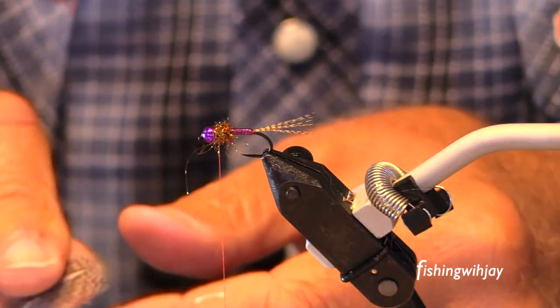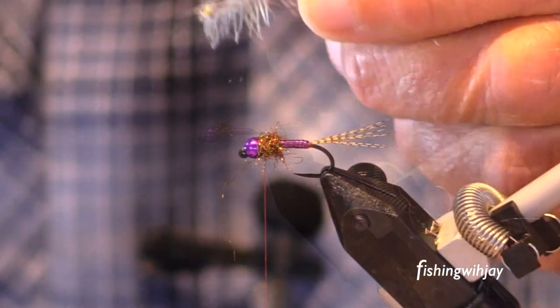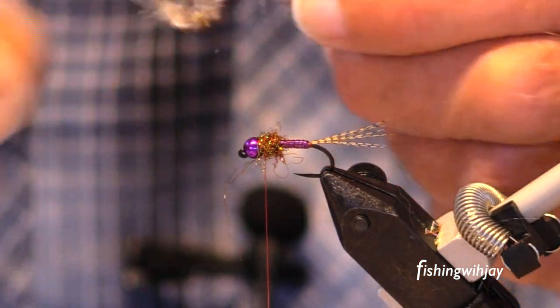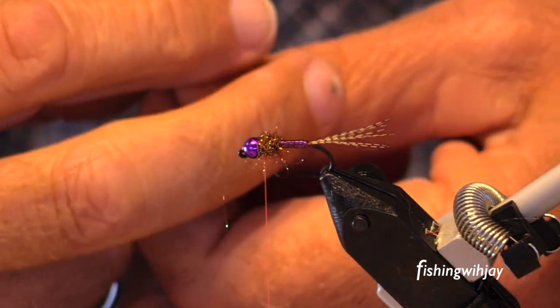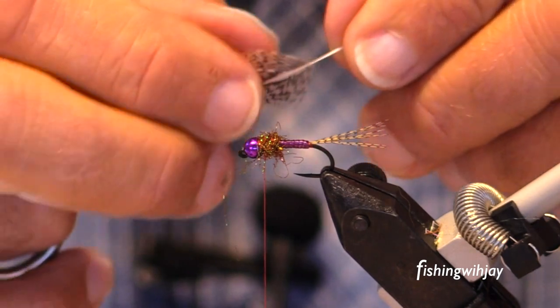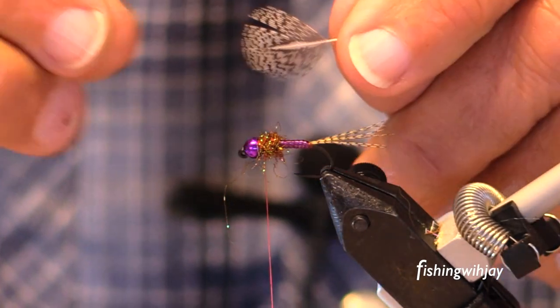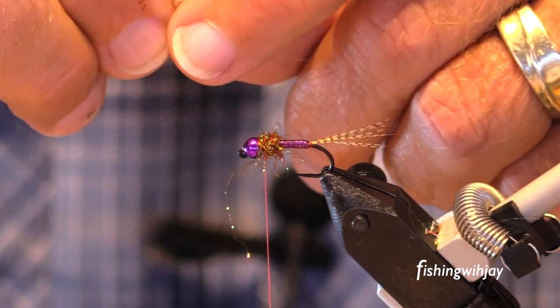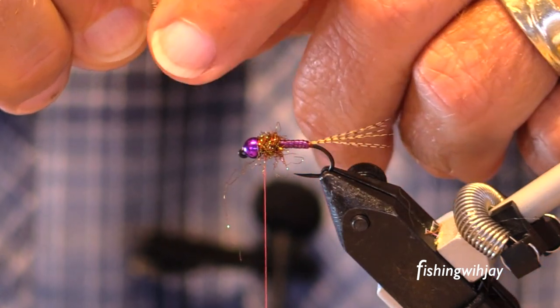I'm gonna take it another step if I can. I don't know if I'm gonna be able to do this or not — it's been so long. It's a little partridge feather, partridge neck feather.